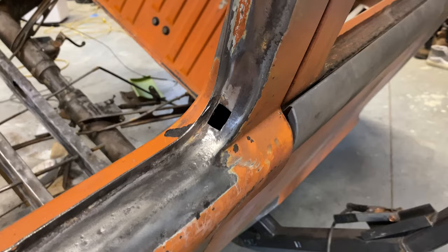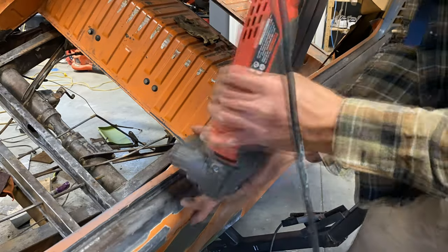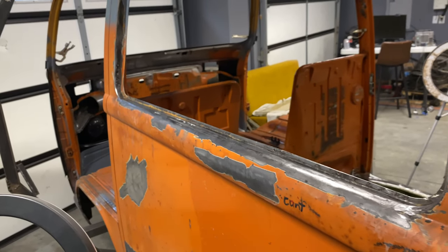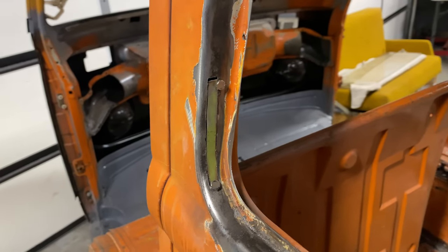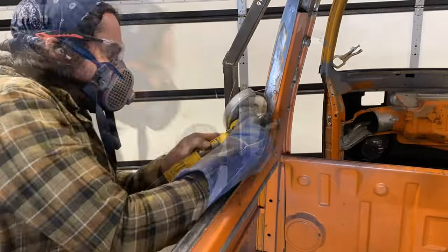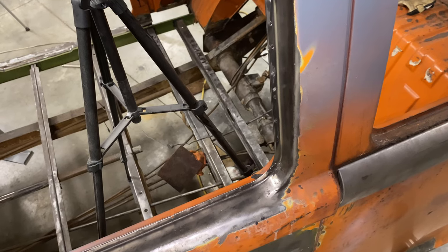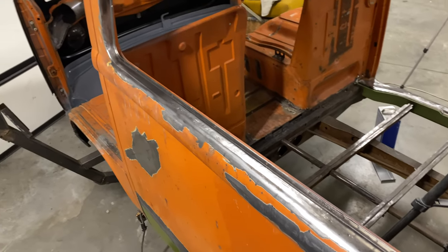Same thing here — cut it out, make my little repair section, tack it in carefully so I don't overheat it or warp it, sand it down and it's nice and smooth. It has taken me quite a bit of practice to even get to this point, which I wouldn't say is really good, but it's a lot better than when I started. My biggest piece of advice: make sure you have all your settings dialed in on your welder. You've got to have it hot enough so it penetrates the metal — I used about the second highest setting on my MIG welder — and you want to make sure your wire speed is correct so you're not building up a bunch on the surface or blowing a hole through it. Once you have your settings figured out, it just takes practice. Sand it down, get it nice and smooth, fill in any little holes, and you're left with a pretty smooth, nice repair.